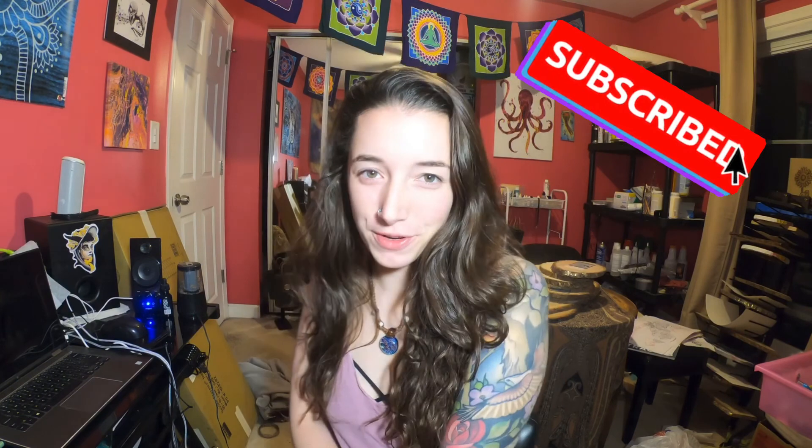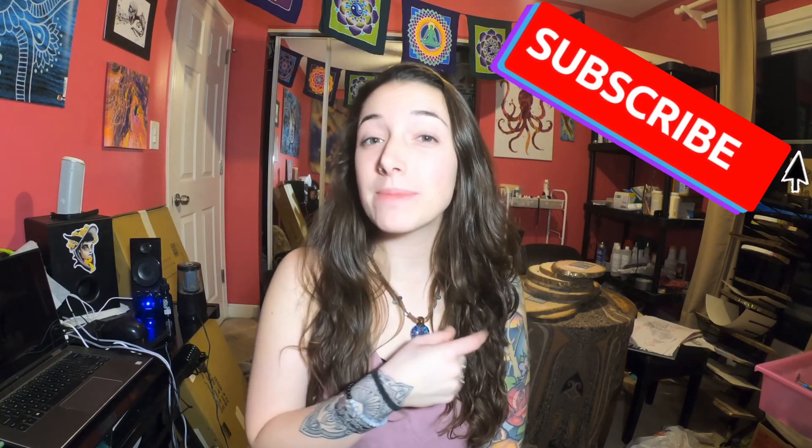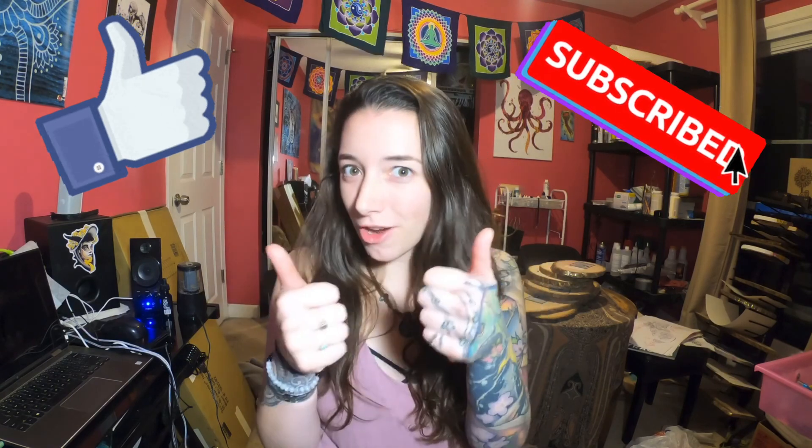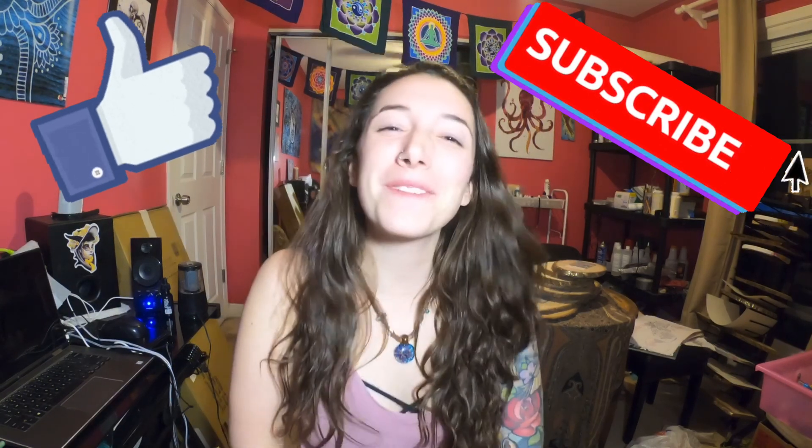Thanks for swinging by for this episode of Broke Girls Art School. Make sure to hit subscribe if you want to see more art tutorials in the future, and if I helped you out let me know by giving me a thumbs up. Have a good one, you guys — thank you.